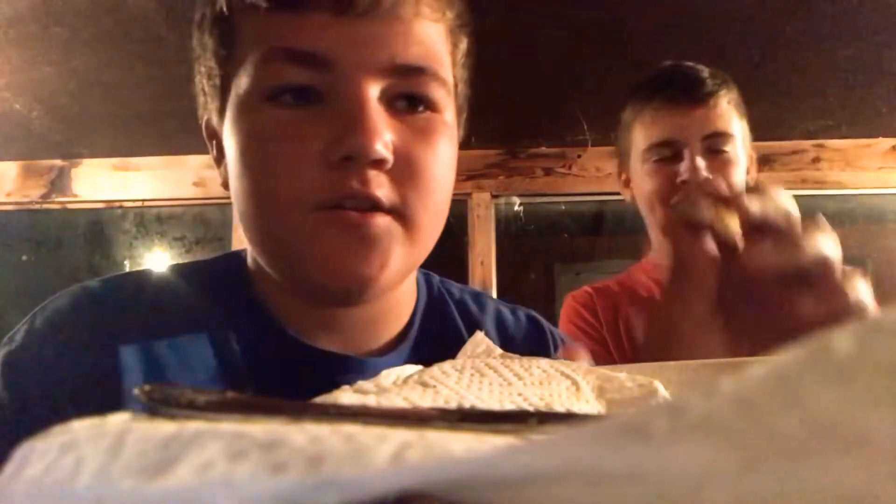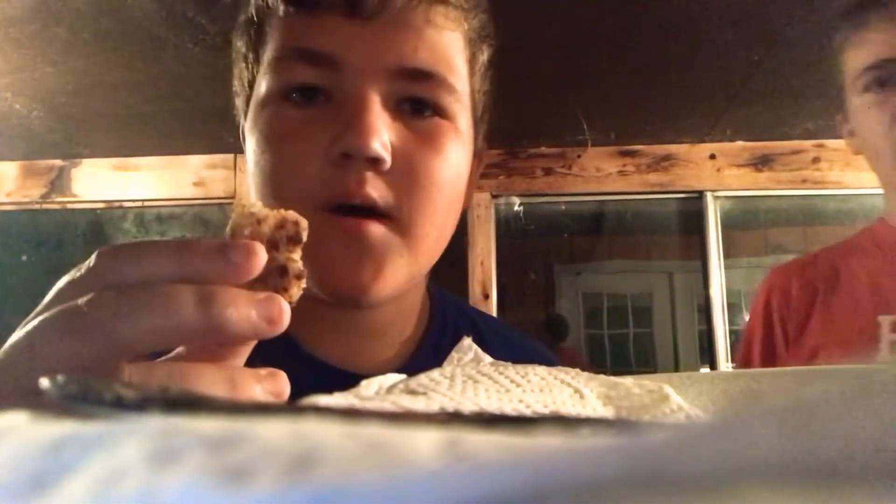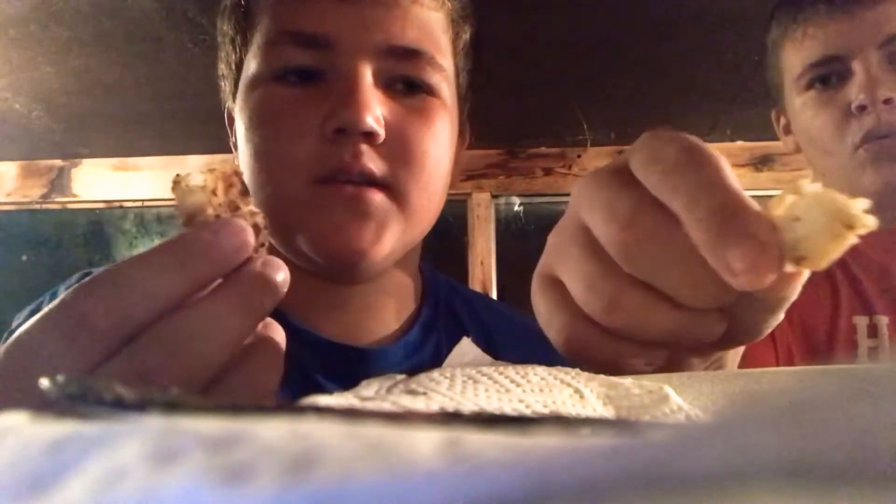Me and Luke have already ate like half of this catfish, but we're doing a couple different recipes. This recipe is Slap Ya Mama — we basically just did flour, salt, pepper, stuff like that. Can't go wrong with Slap Ya Mama. It's really good. I just took the last piece. We'll see you guys on the next recipe, which we actually used Mountain Dew on — and a Coke.